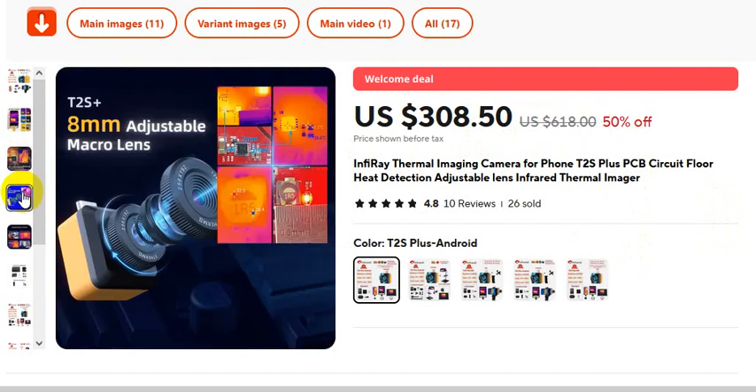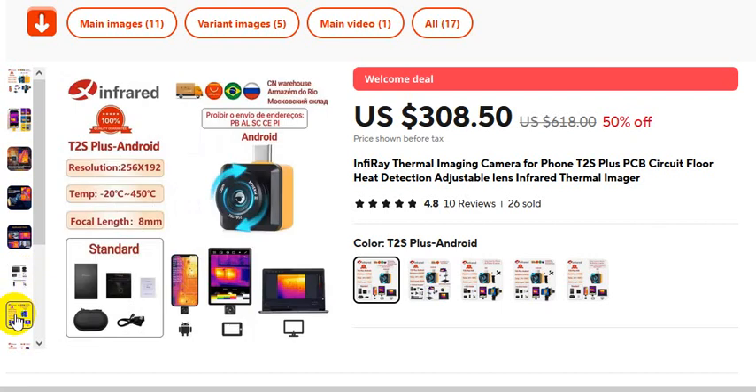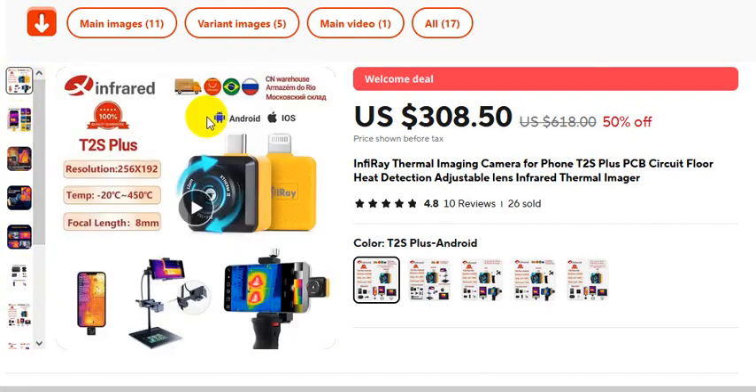This is another T2S Plus with an 8mm adjustable macro lens. Application fields. If you want to buy this product, please check the video description. Thank you so much for watching this video.